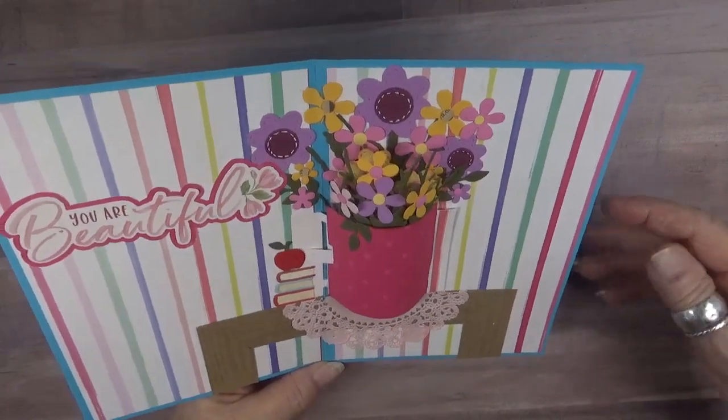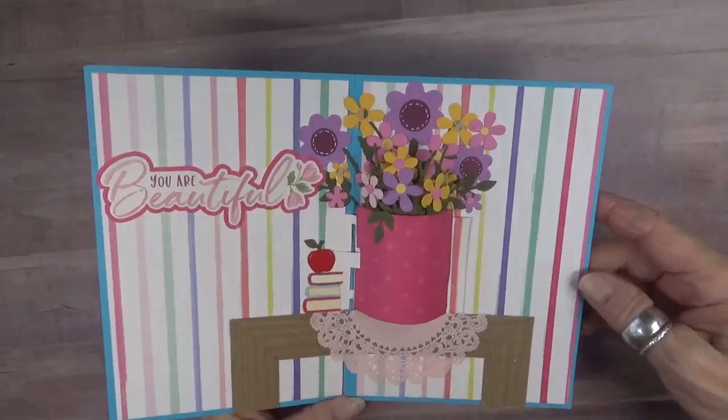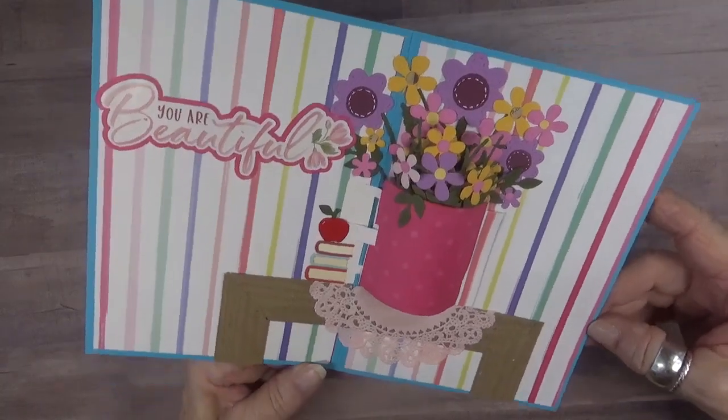I filled it with some lovely flowers from the new Fun Flowers die set that was just released last month. I stacked some books up on the side with an apple from the Bookworm Charms.